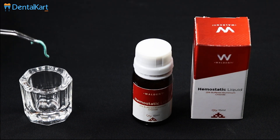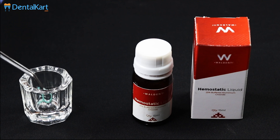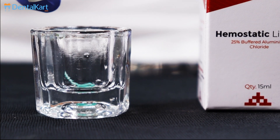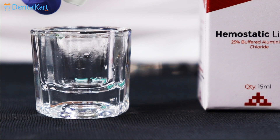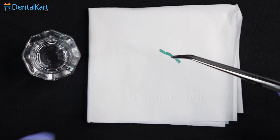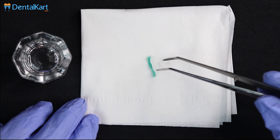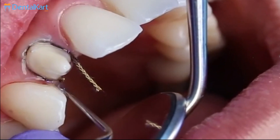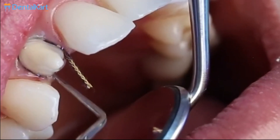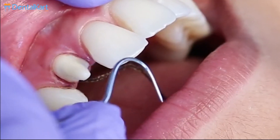When using hemostatic liquid for impression making, take a required length of gingival retraction cord and place it into a dappen dish. Pour an adequate amount of hemostatic liquid into the dappen dish and drench the gingival retraction cord completely. The excess hemostatic liquid should be blotted on a cotton tissue before placement. Then place the dampened retraction cord inside the prepared tooth's gingiva to control gingival bleeding prior to impression making.